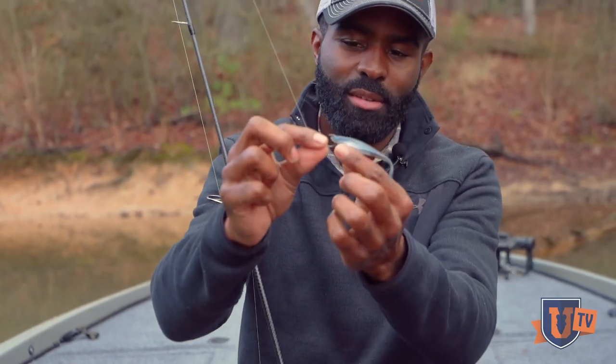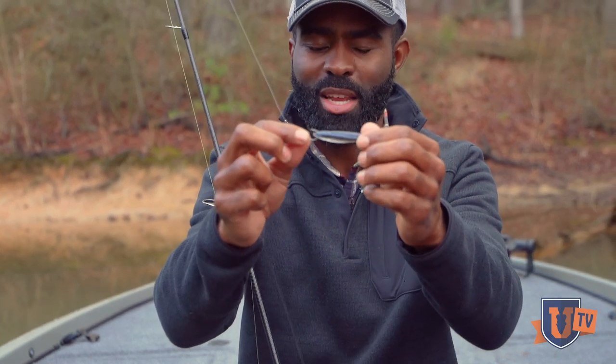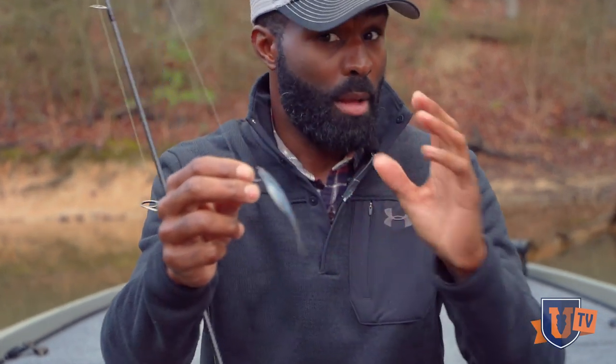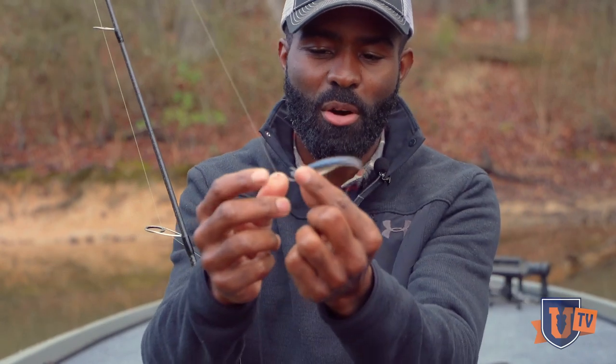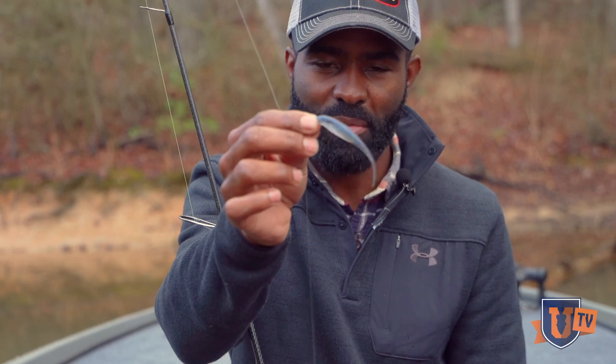The Streaks 375 in Ralph's Shad — you can see it has a gray translucent bottom with some green and blue flake in it and a blue back. A lot of the fish we're going to be catching today are going to be feeding on threadfin shad, and the Streaks 375 is a perfect representation of a threadfin shad.